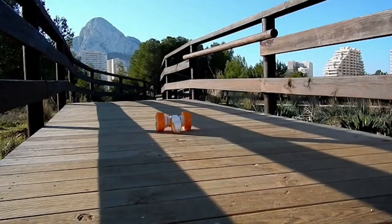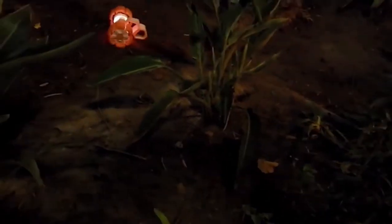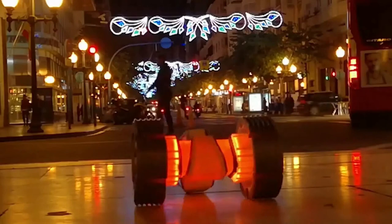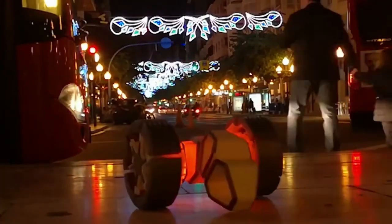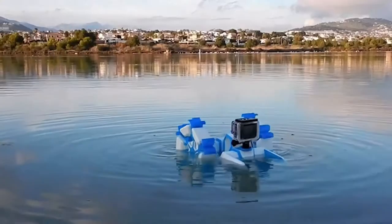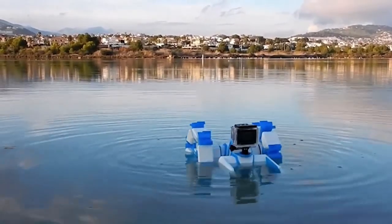Its wheels can function as a motorized tripod which controls the camera's movement, allowing it to take panoramic and time-lapse pictures. Neodymium magnets make assembling the robot extremely easy. It is also highly convertible as its 3D printed components can be easily adjusted or replaced, making the device suitable for use on urban streets, rough terrains, water and even under water.